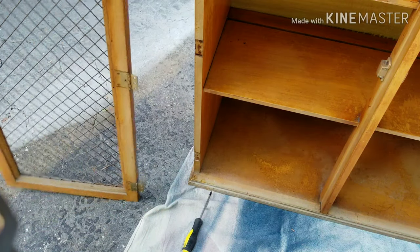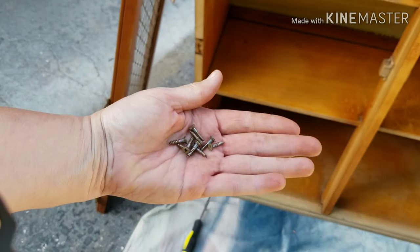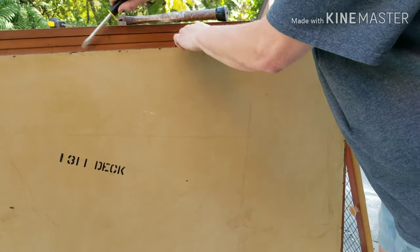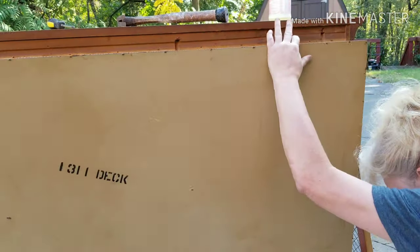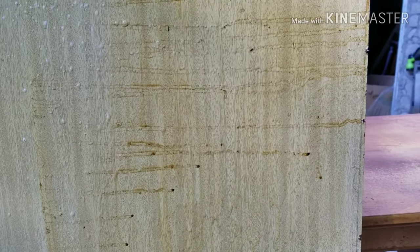I left the ones that are on the door because you're not going to see them, so I didn't mind. I wasn't going to take them all off, but I did keep all the screws together, and you might want to mark your project if you're doing a big thing. I just took a regular flathead screwdriver and loosened the back piece from the cabinet itself — just be careful. Once I got this off, it was a lot easier to clean.